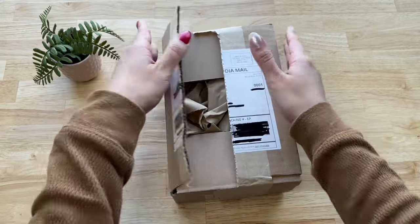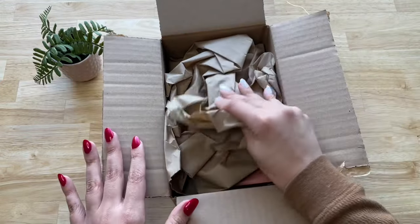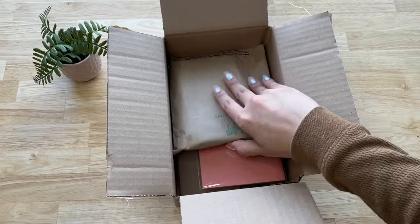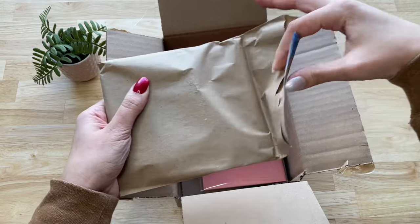I'm a big fan of the traveler's notebooks and I've been wanting the passport size for a long time, so I finally decided to get one and I wanted to share with you guys the unboxing and all the things that I bought with it.